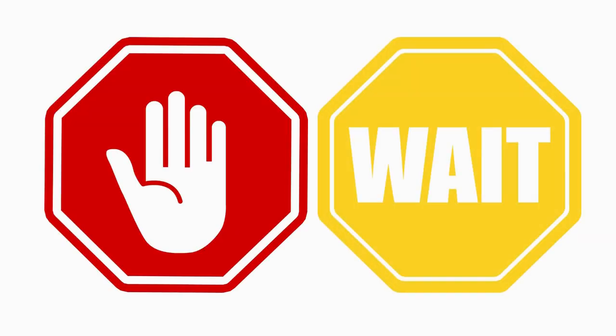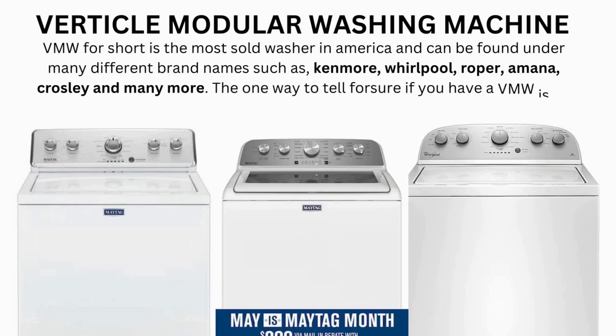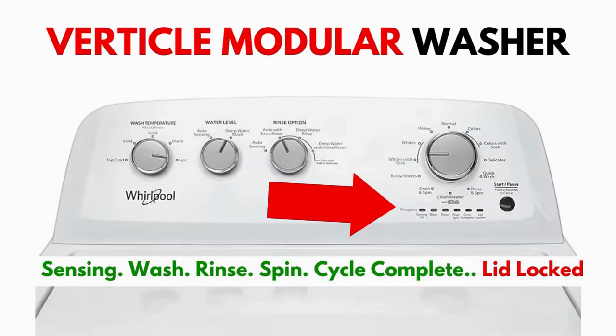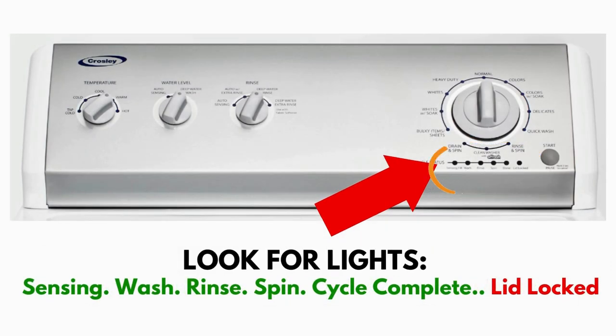Wait! Before you run off, this is very important. In this video, you will see a washing machine that may look different from yours. However, don't worry about the look. What to look for is if you have six cycle lights in a row under the control knob. If you do, then this repair guide will work for you.